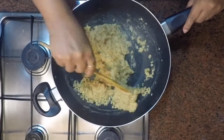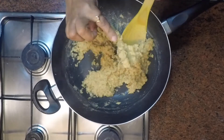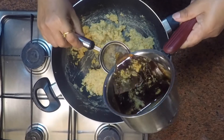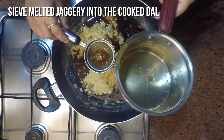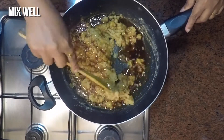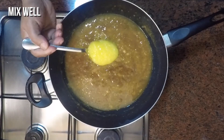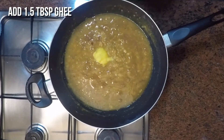Once the dal is cooked, check it — it should be very mushy in consistency. See how mushy it is. Now we will sieve and add the melted jaggery to it to avoid any impurities, and stir well. Now add 1 and a half tablespoons of ghee and keep stirring.